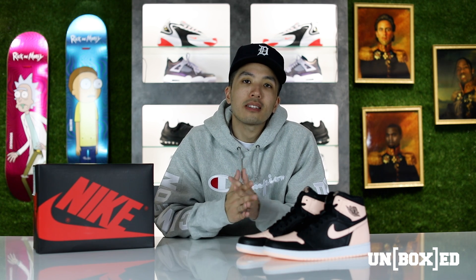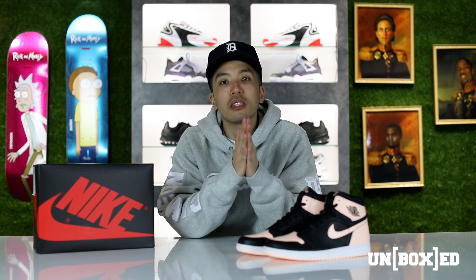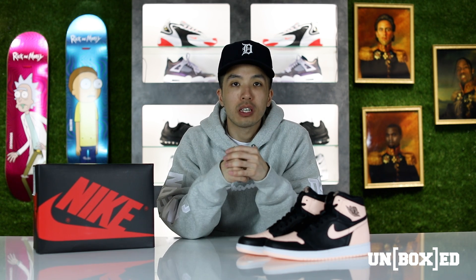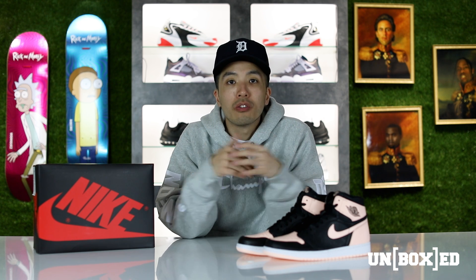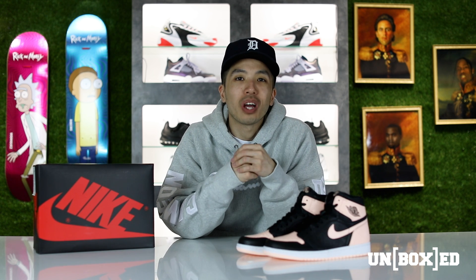Okay guys, that is a wrap. Thank you so much for watching this latest episode of Unboxed. Just as a reminder, the Air Jordan 1 Crimson Tint will be releasing online only on April 13th, so don't miss out. Other than that, my name is Brian and until the next episode — or until the next Jordan One release — I will see you guys next time. Peace.